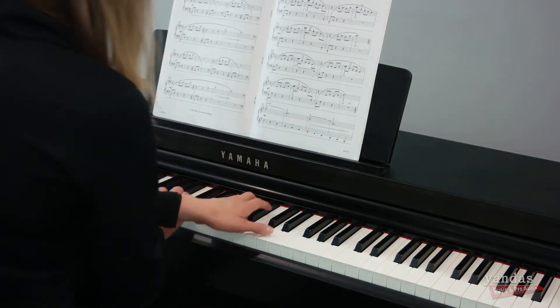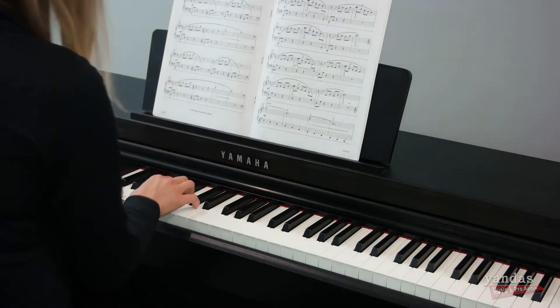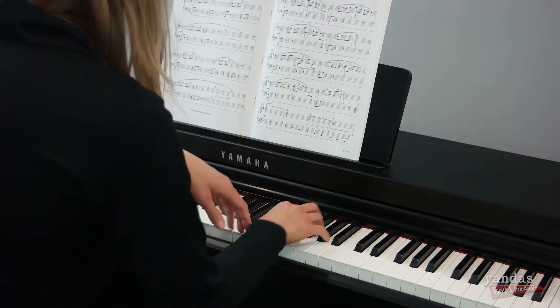You also have graded hammer action and key escapement. What that means is that when you press down the key, instead of feeling hollow like a synth keyboard would, it's going to feel like you're playing an acoustic instrument. So for those of you that grew up on an acoustic instrument, these are great pianos for you.